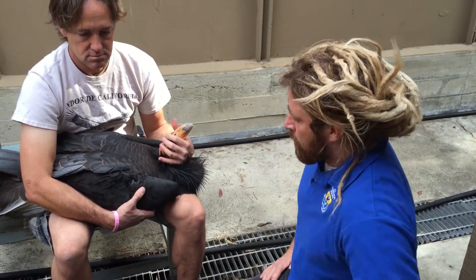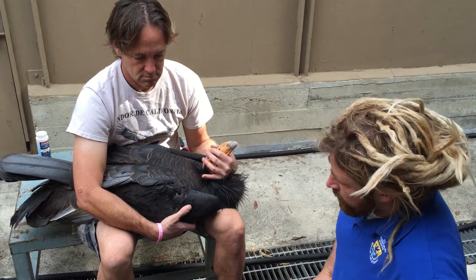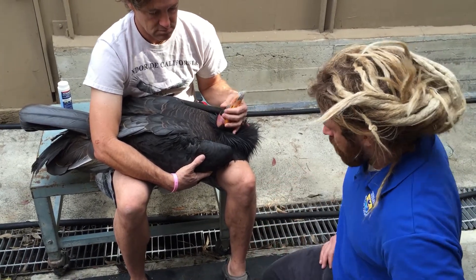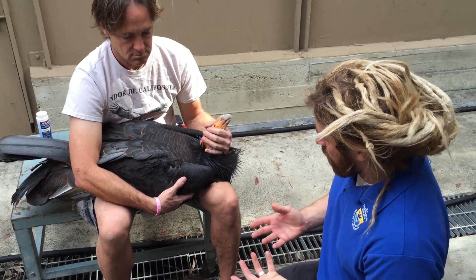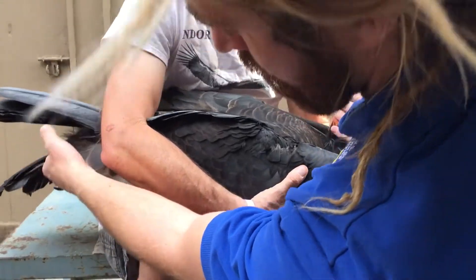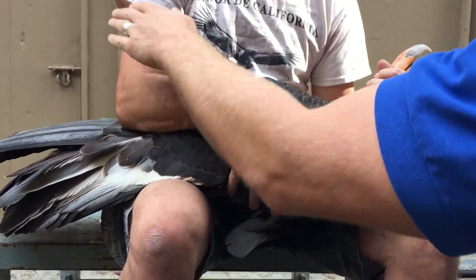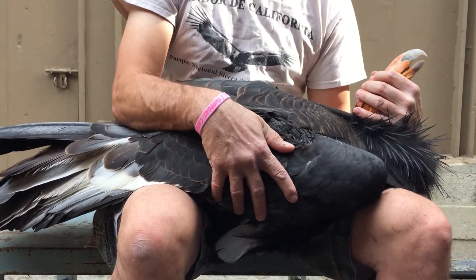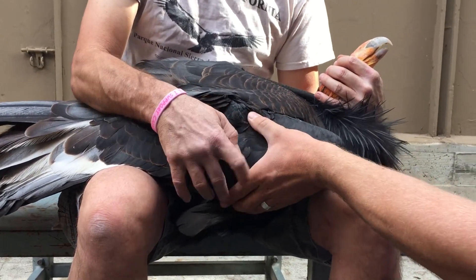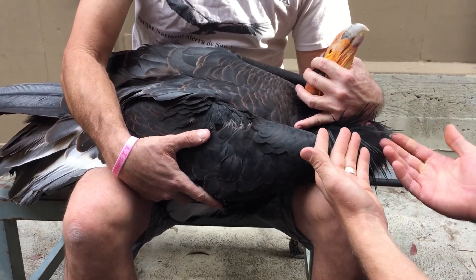We're going to do a quick tutorial on piercing a condor's wing. The first thing to talk about is the position of the bird when you're going to be working on its wing. Mike has the bird in hand with the bird's feet kind of out in flight position, keeping those pinned with his elbow by putting a little pressure on the base of the bird's tail. The wing you're going to work on is facing you, and Mike's also controlling the head.